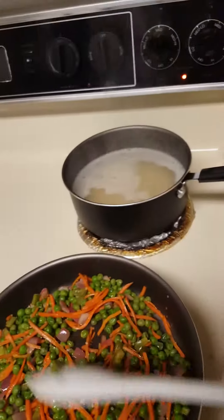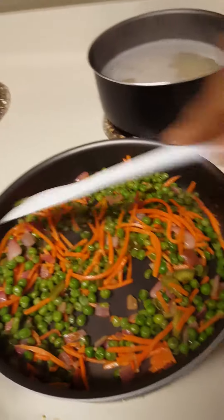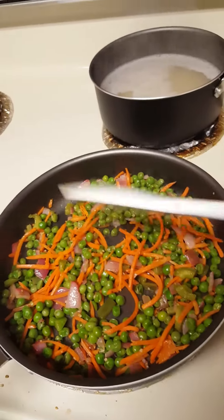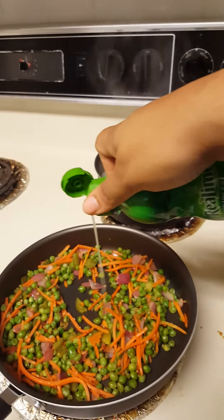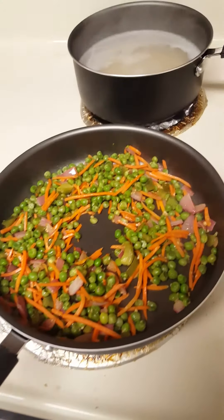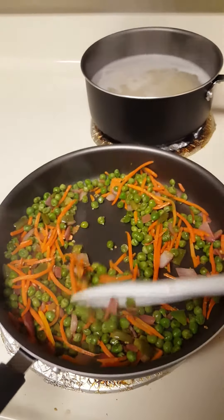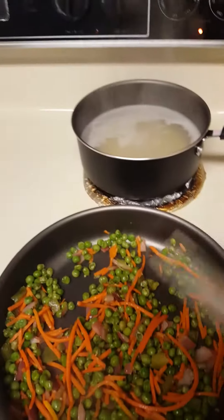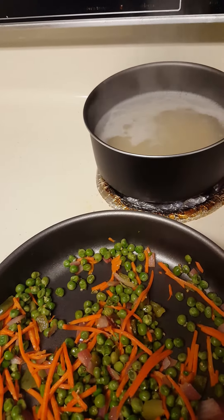I'm gonna check on my rice and then go from there. Let that cook for a little bit. I'm gonna add a little bit of lime juice. Cook for a couple more minutes and let it cool down until my rice is ready to be put in. Let me just cut it down to a low and let my rice get cooked thoroughly.